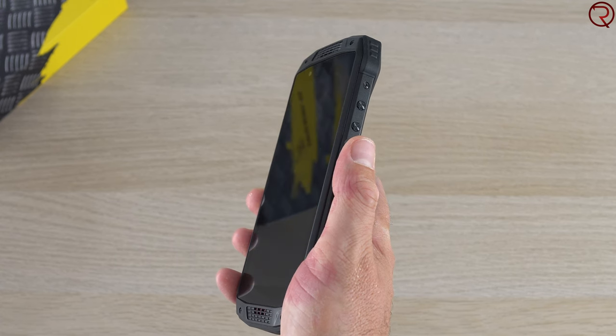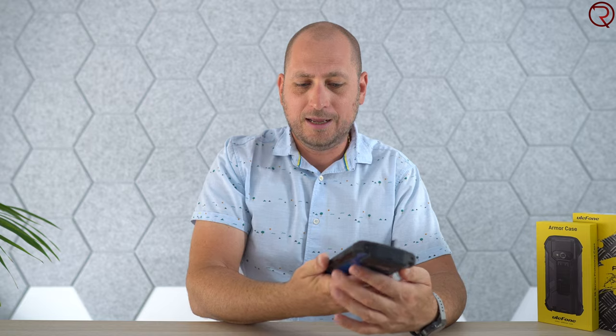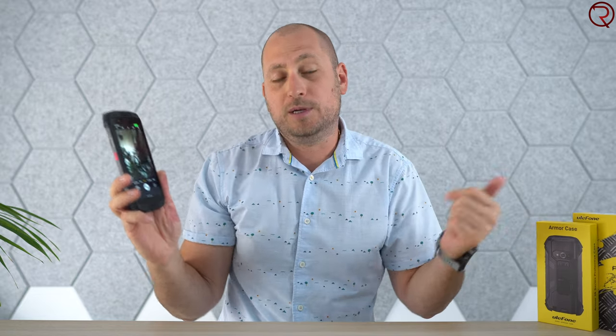On the other side we have the volume buttons and the power button, which also doubles as a fingerprint scanner. It works pretty well — it takes maybe half a second to unlock. Just below that is a button that opens the camera app, which I find a bit annoying because every time I pick up the phone or take it out of my pocket I press it by mistake. I wish you could disable that button or at least require a longer hold.